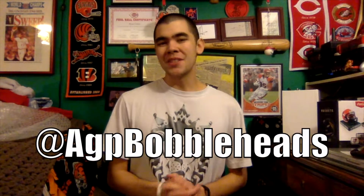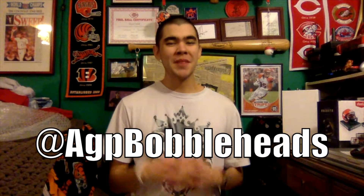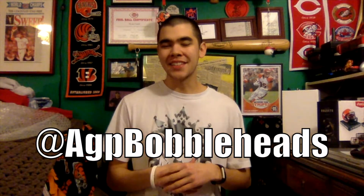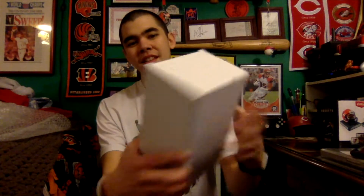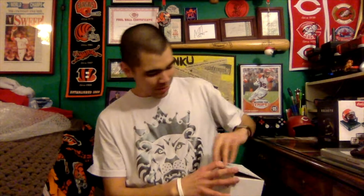Hey guys, as I filmed this it's currently March 7th, 2019. Bob O'Dobbles AGP — I won a contest from them. They sent me a couple of things in the mail, so I've been unboxing it in these last couple of videos. We're moving on to this plain white box. It says a player's name on it — I don't know if I'm pronouncing it right — but yeah, let's unbox this thing. I won one of their contests they had on Twitter back in January and got my prize, so very happy.